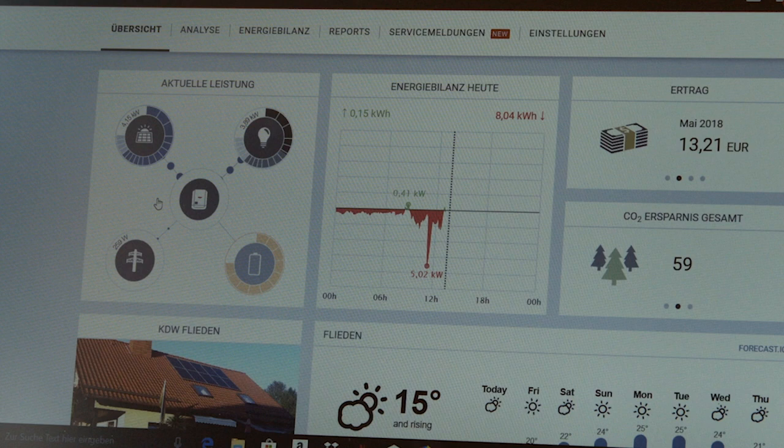The combination of inverter, data manager, smart meter and Fronius Ohm Pilot means I am able to view all current flows in Solarweb. We are now on the start screen of Solarweb and you can see that my PV system is currently producing around four kilowatts.